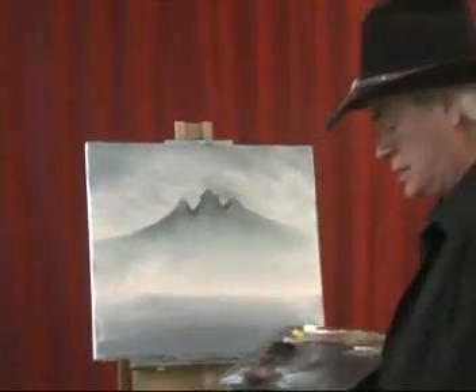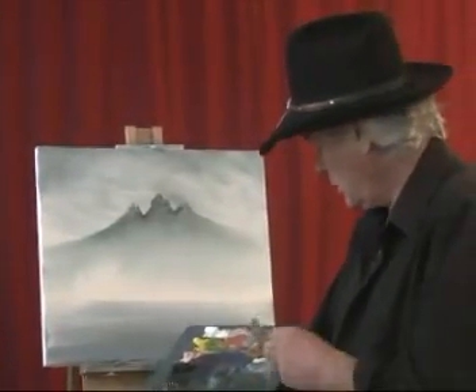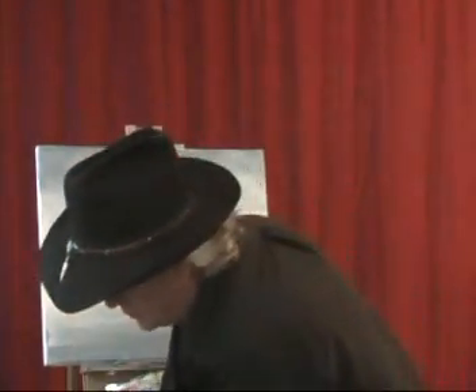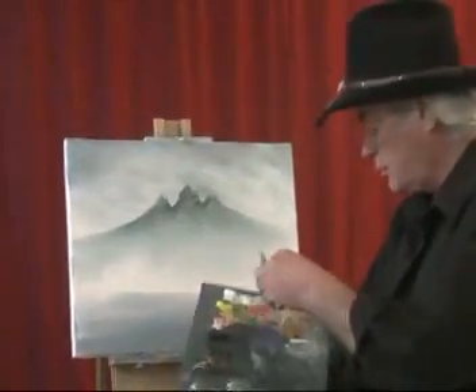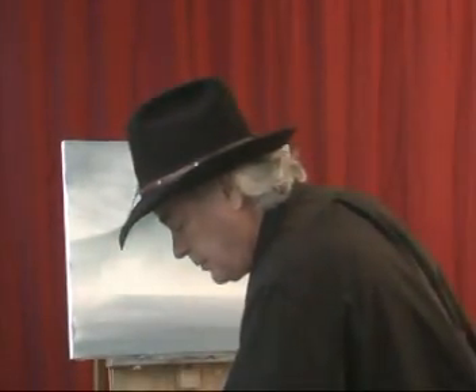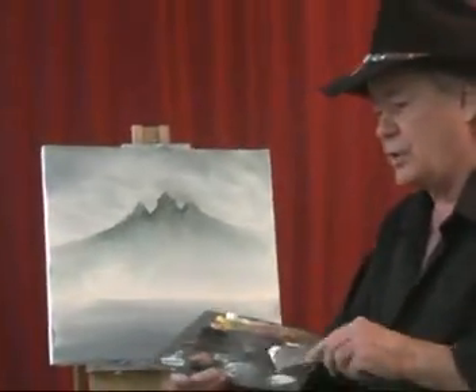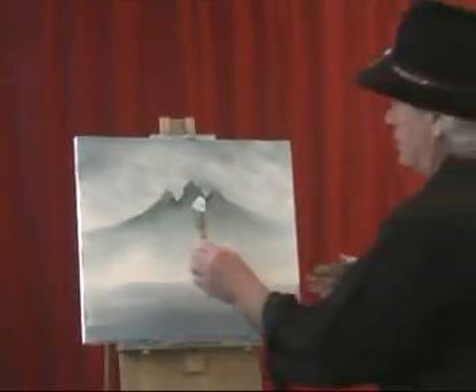That's why sometimes a class helps. I've done a lot of studying through books and watching other people create. And I'll put some just pure white here and put it on the shadow side of the mountain.